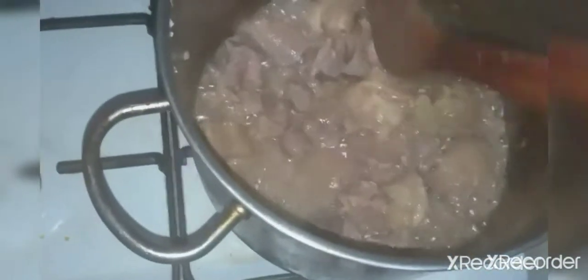This is just a little quantity of soup that I'm going to be making. If you have not subscribed, subscribe, like, share and comment. To season the meat I used seasoning cube, thyme, onions, and crayfish.